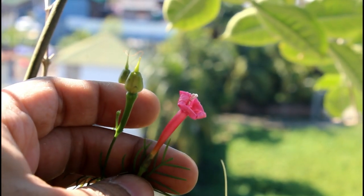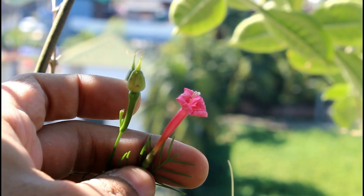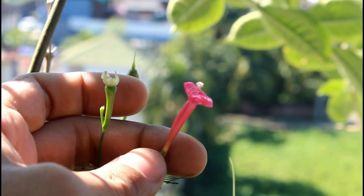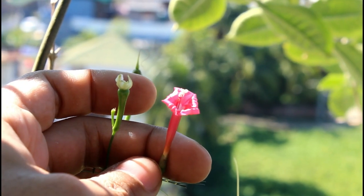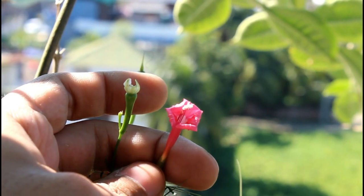One other drawback of cypress vine is that they produce lots of seed pods. I just remove them so that the plant focuses on producing more blooms instead of producing seeds.